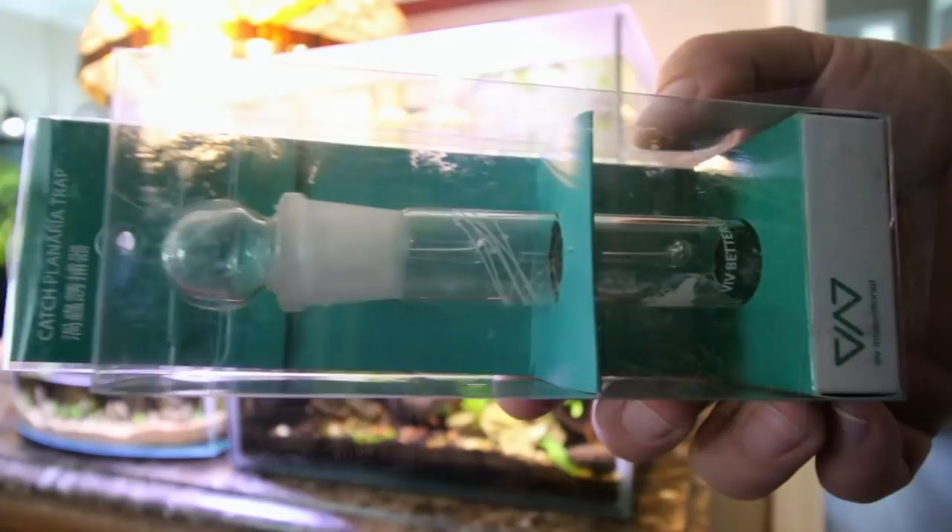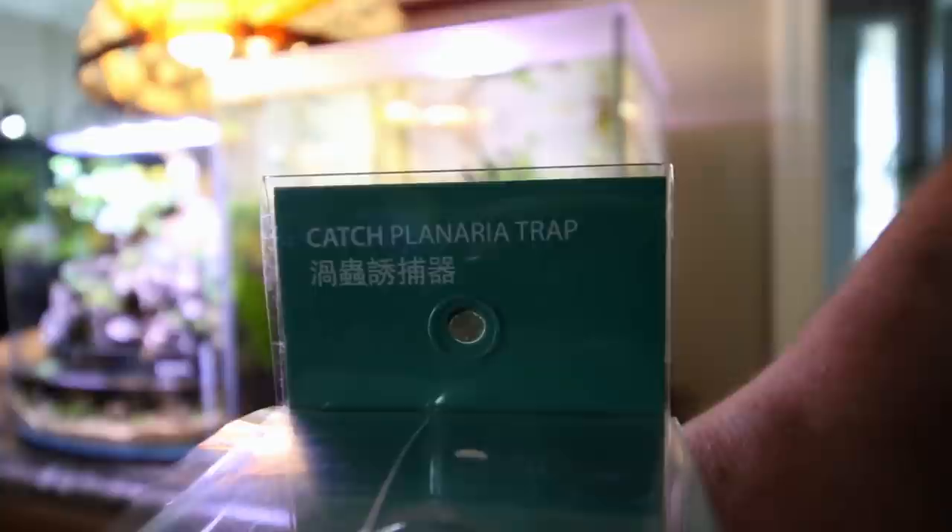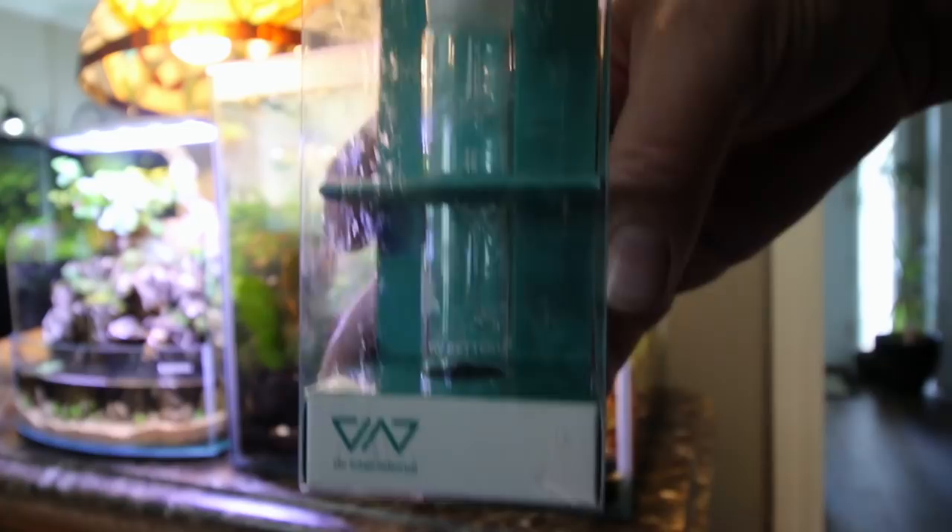So what I've decided to do to treat my particular problem is to get a trap. I might end up doing a combo of trap and poison later on. But I thought at the very least I could reduce several hundred of these things from dying inside of the tank. If I put this tube in with bait every day for a week or so, everything I pull out will be something that didn't die inside the aquarium when I add the poison eventually.